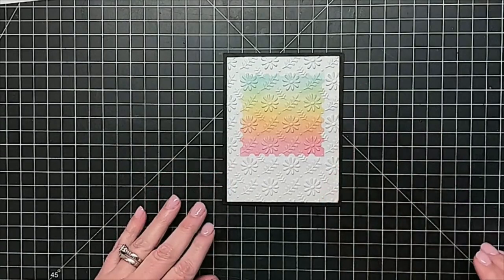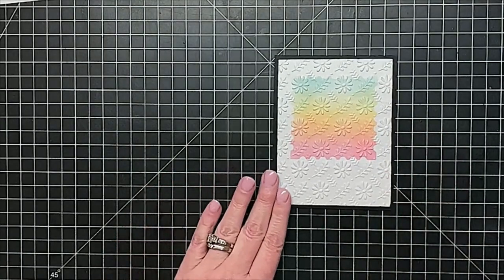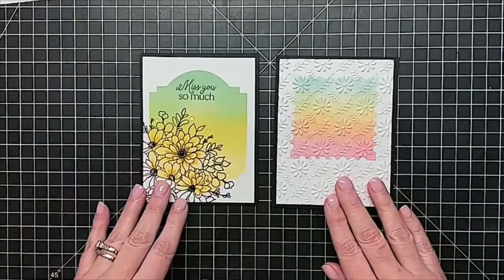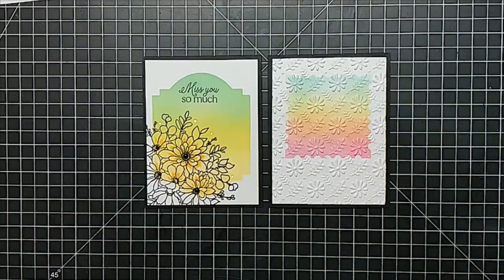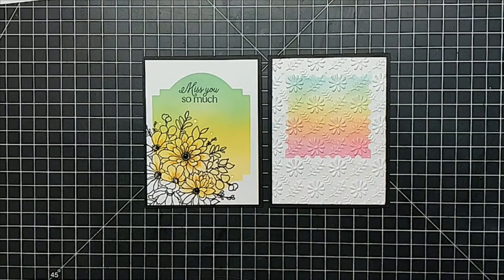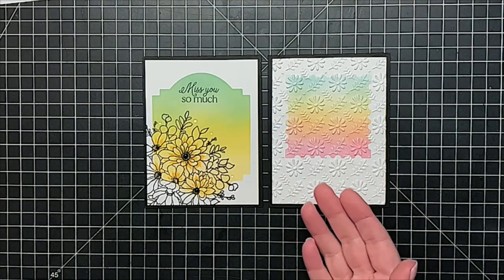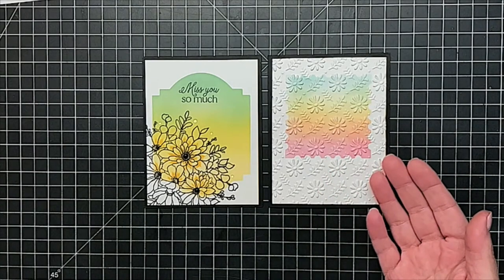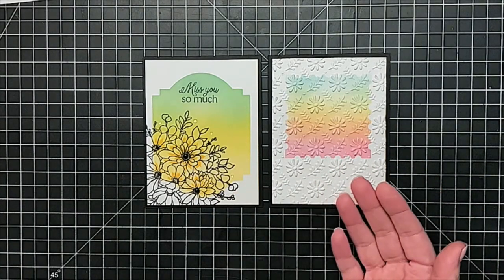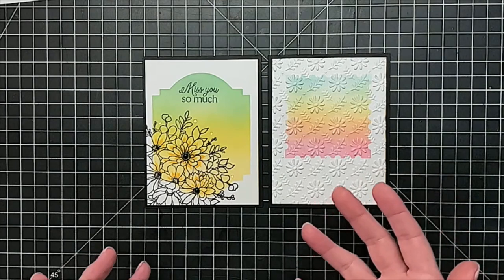Do you see where we're going? Now look at the difference — same or similar techniques, totally different outcome, but just as simple. Do a little ink blending, use a really pretty embossing folder, and you get a totally different vibe to your card.